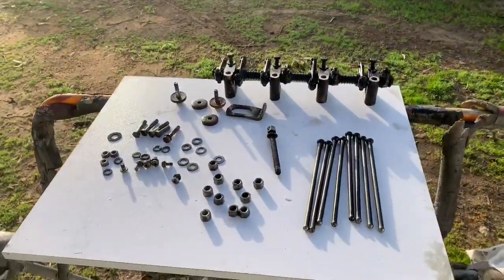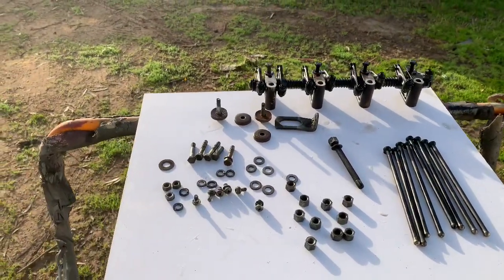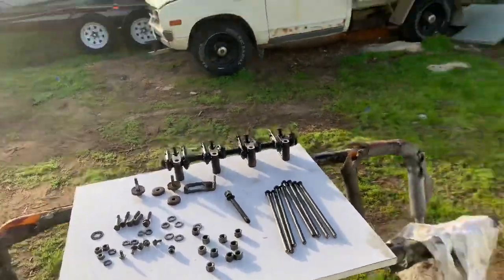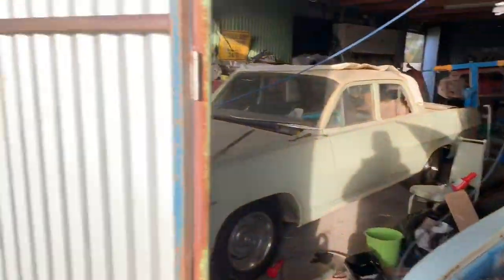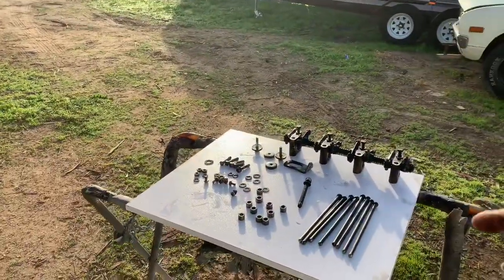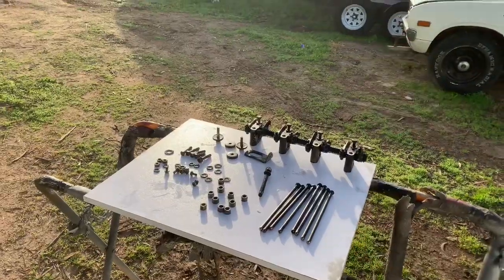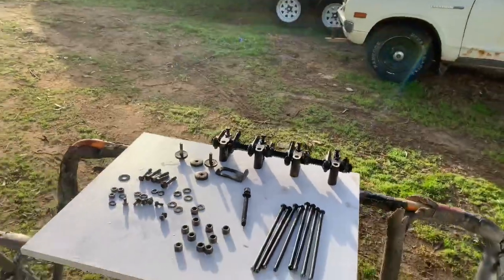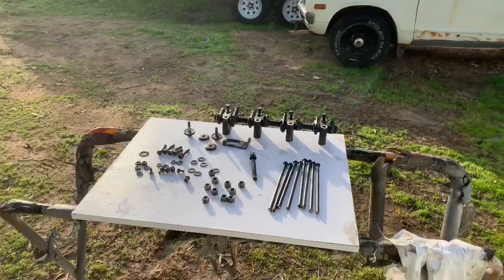A good thing to do is lay out everything you took off the motor when you pulled it apart, so you know what you've got. I've laid it out on my makeshift workbench because my shed is too full. I've got to put the pushrods in, and then the valve train, and then all the nuts and bolts. Torque them all up and we're done. I missed my little 620 — I want to drive it.